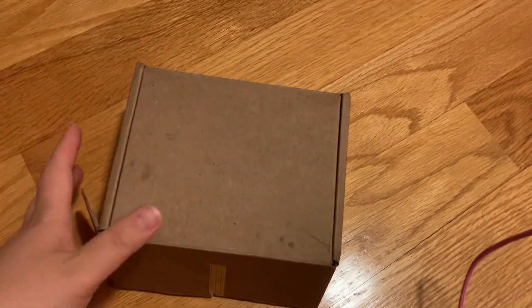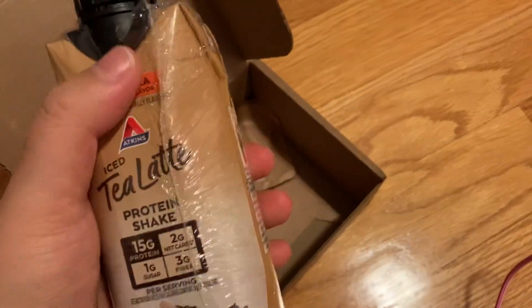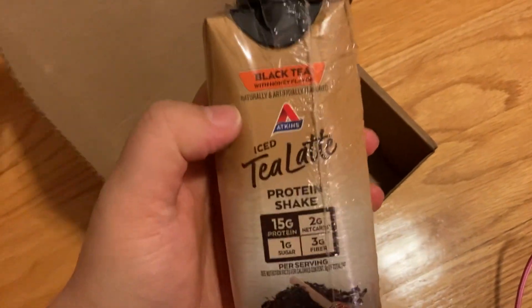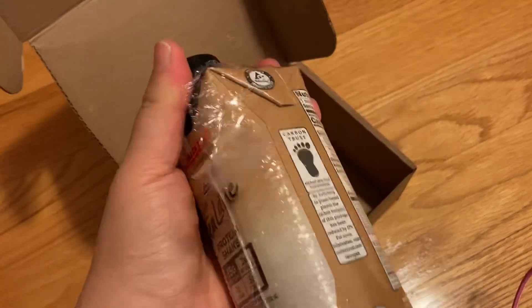Hi, thanks for watching this video. This is my unboxing, first impressions, and review of the Atkins Tea Latte — black tea with honey flavor. I did open this before and try it because I really wanted to taste it.